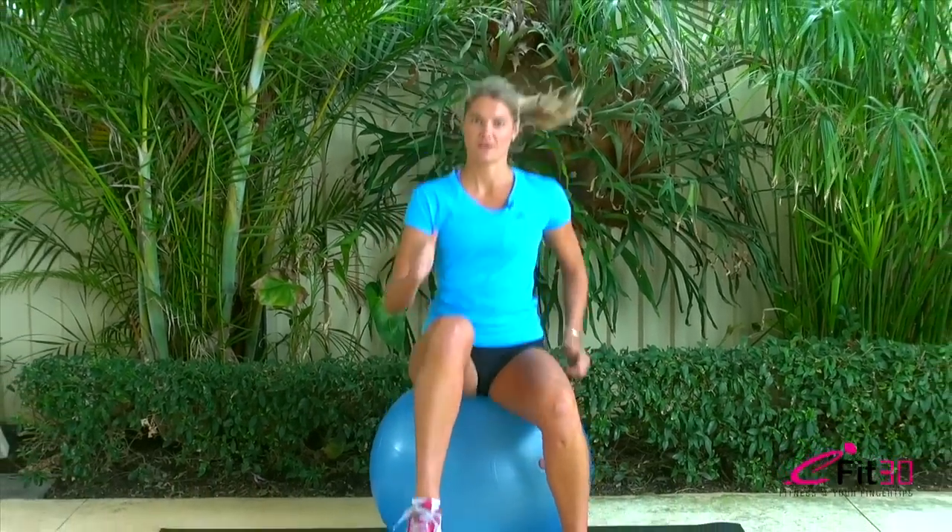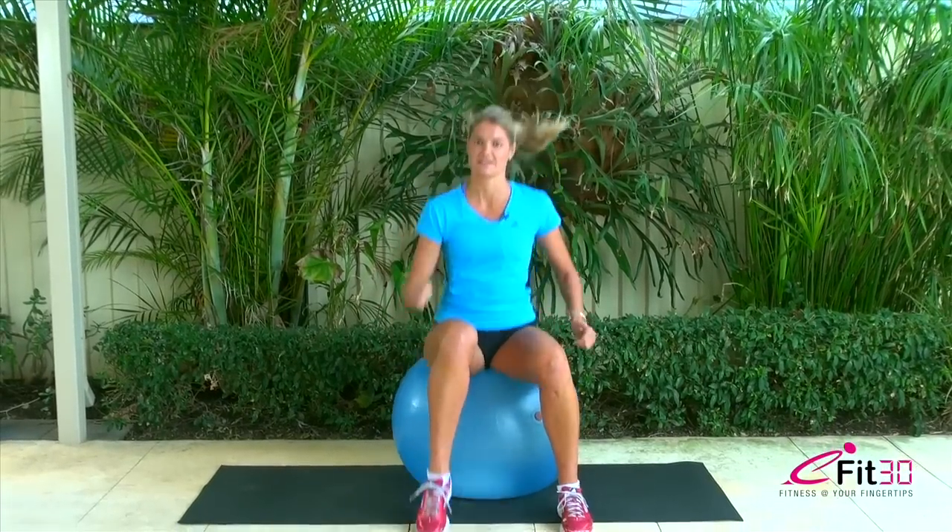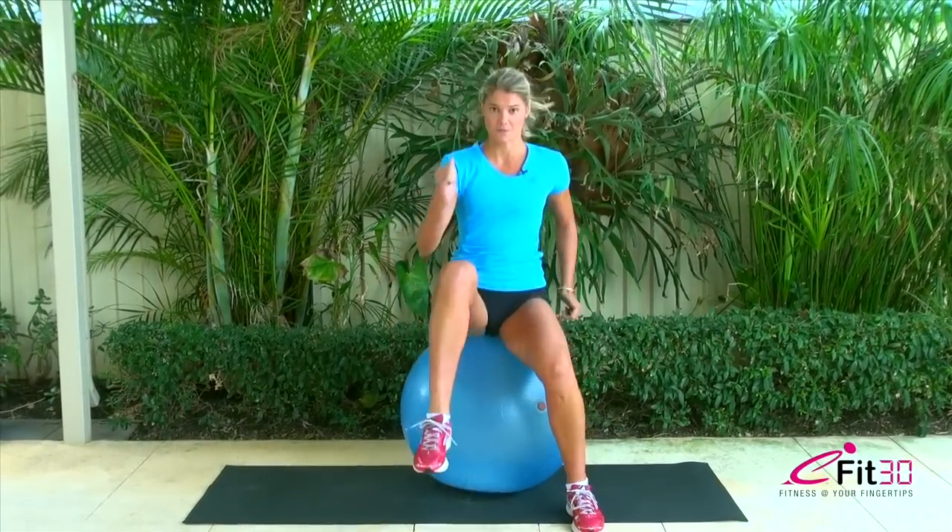Let's do some marching. This may not feel like much, but we're getting moving, getting our heart rate started. It's a nice, good warm up. Double march.